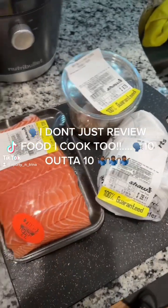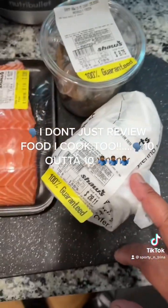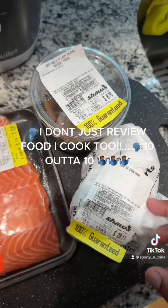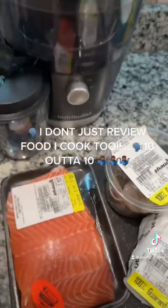Reviewing my own food today. I got some salmon I'm about to put on skewers, along with some ahi tuna steaks and some shrimp. Stay with me.